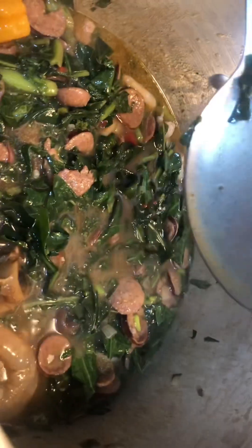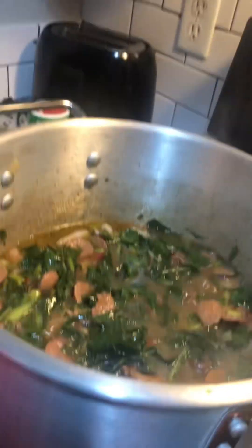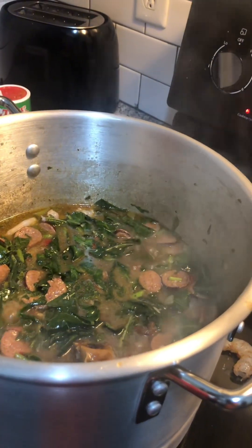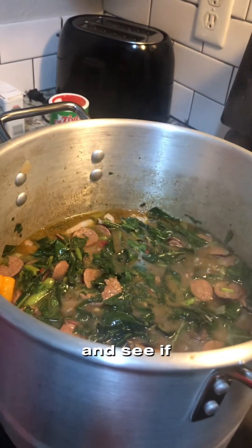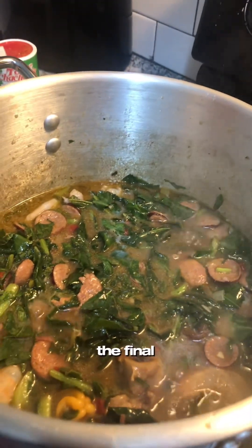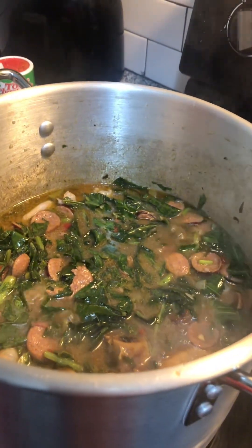It's cooking. Let the shrimp cook, and add some seasoning and see if you like it or not. We'll be back for the final — all ready!